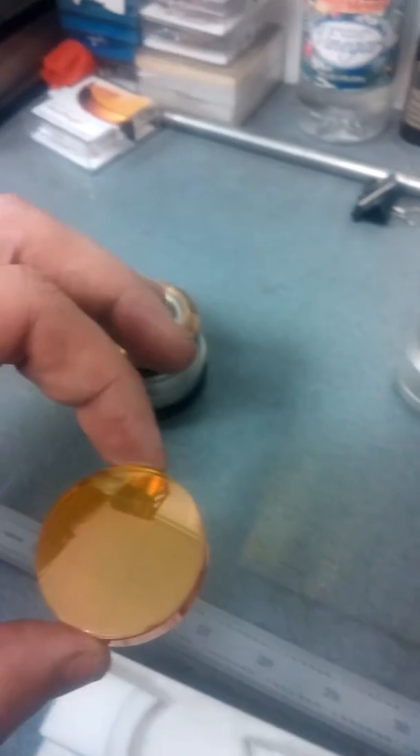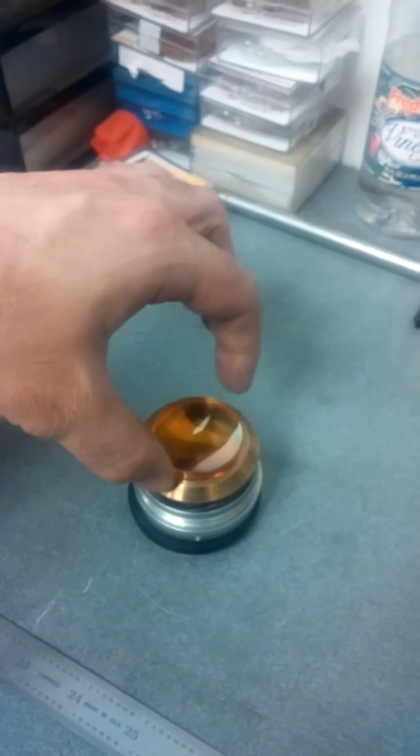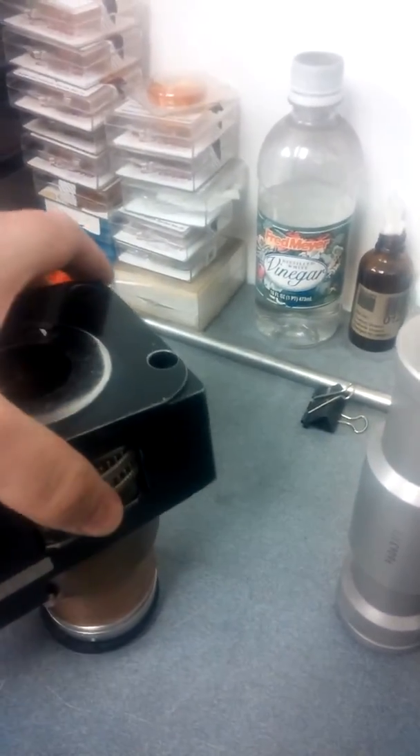Very carefully going to grab it from the sides. Put it back into its unit. Make sure that the concave side is facing up when you're placing it on here. Then we're going to put this back on top of it.